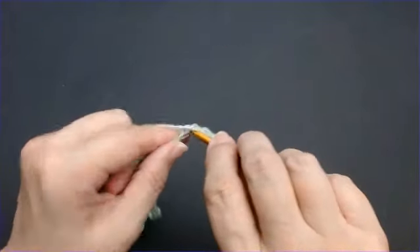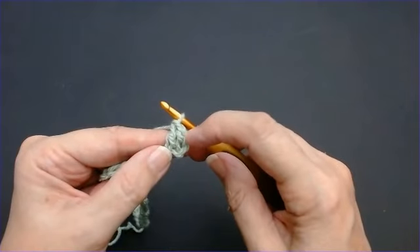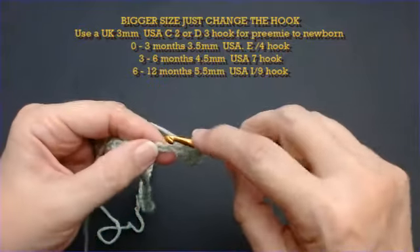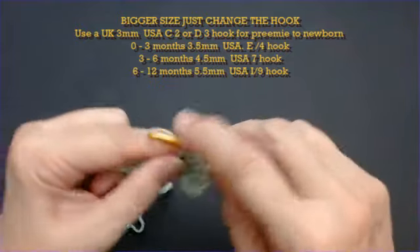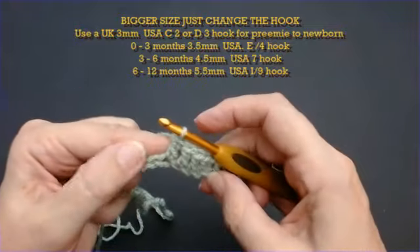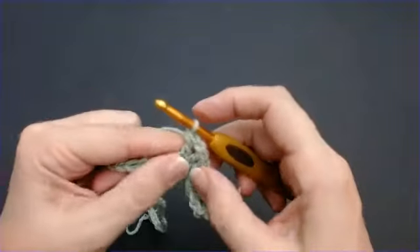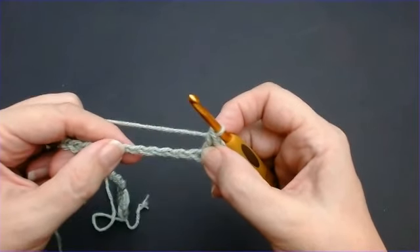Do a treble crochet into the fourth stitch — if you're in the USA that's a double crochet. Those chains that we missed become your first stitch, so I've got 1 and 2. We need 7 along, then we're going to increase into the same stitch. Chain 1 — we're going to do our first corner. Yarn over and into that same stitch, put a treble crochet in. Now we need to go along 11 stitches.